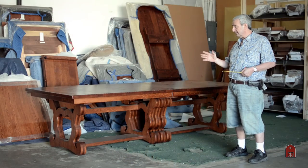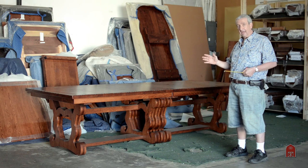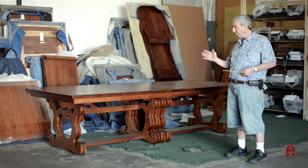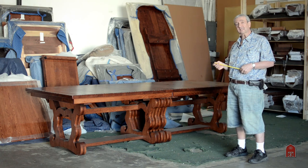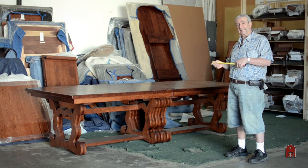This table is a masterpiece that will last literally thousands of years, which is pretty incredible — that we can build a table that will last as long as it takes to grow the tree that built the table, at least.